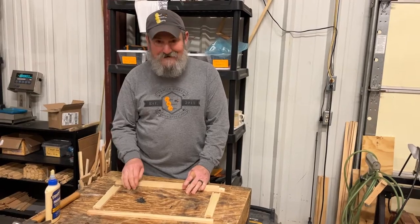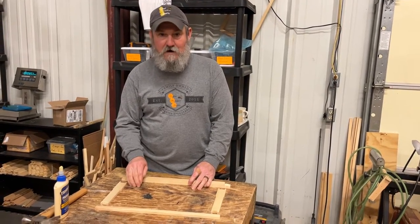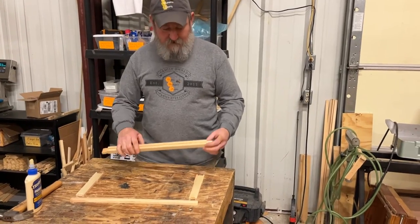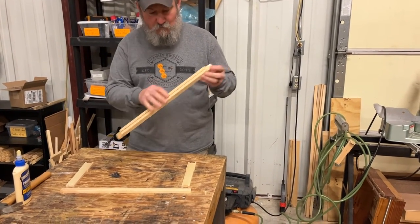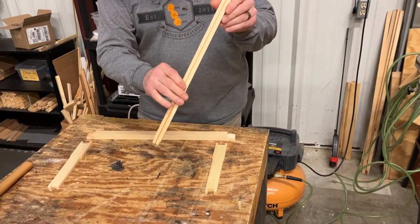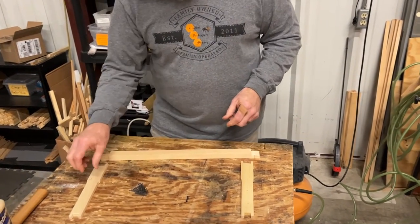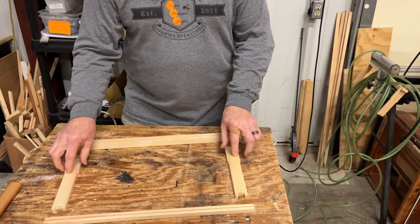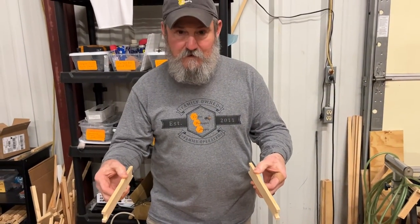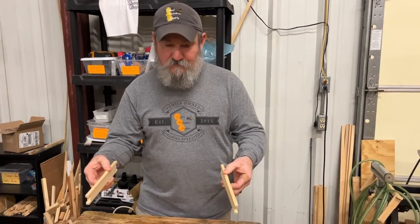This is a deep groove top, groove bottom frame. The frame consists of four components: it has a top bar with a groove, a bottom bar with a groove, and two side rails that make the depth of the frame and join the frame as a whole.